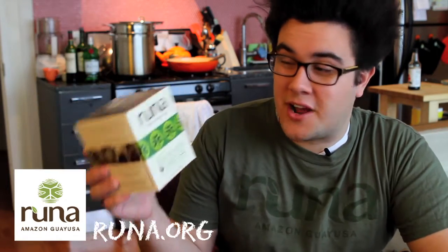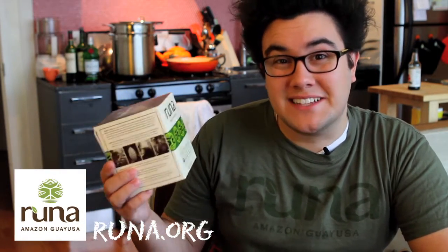Today's sponsor is Runa. You can visit them online at runa.org. They hooked me up with this t-shirt and a bunch of tea to try, and I have to say it's really, really delicious.